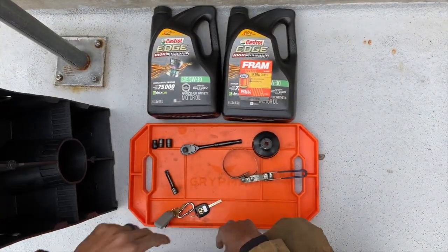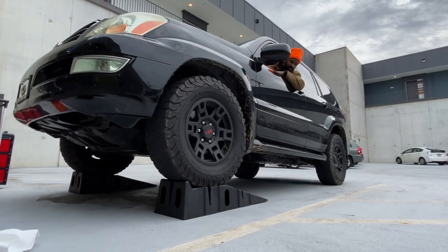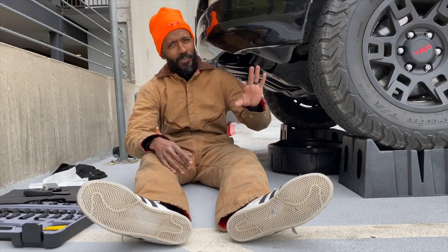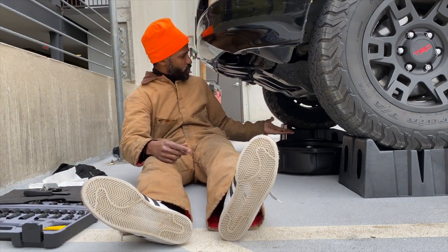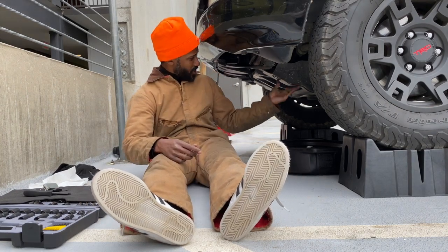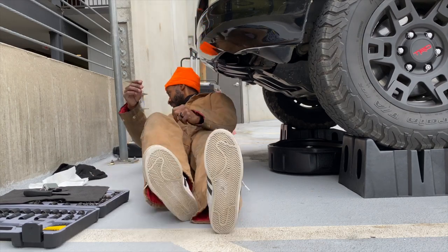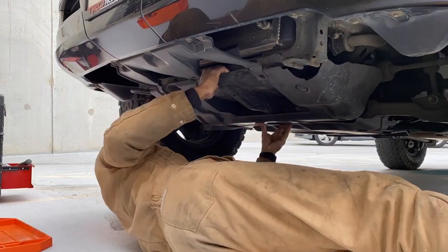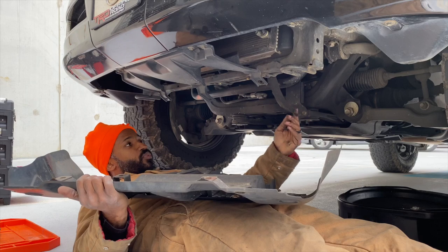Our GX 470 is now up on ramps. I could have done this on the ground but there's no point in struggling when I have ramps. First thing I had to do is remove the skid plate — really simple using sockets — and you're gonna see a time-lapse of me removing it. The skid plate has been removed.